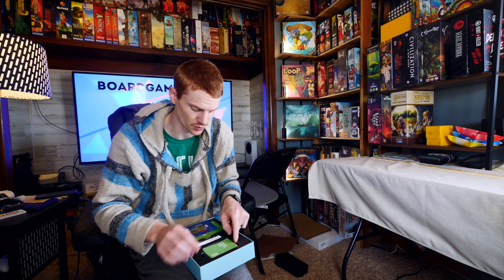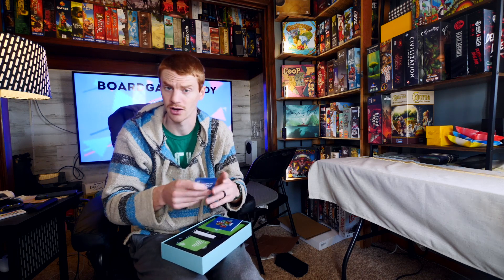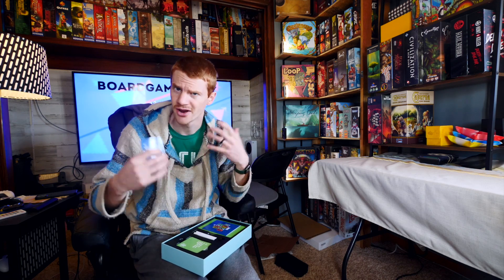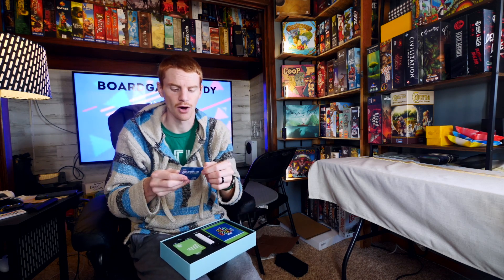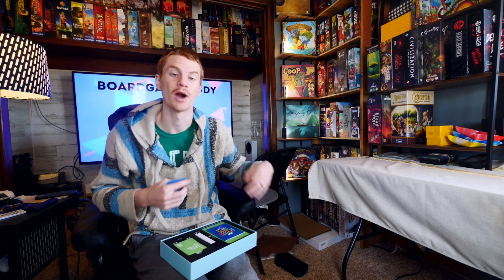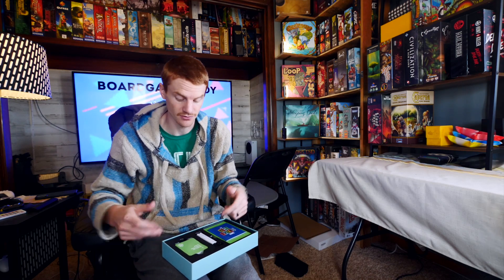Here is a question — number one. These are all numbered. The cards are really thick and decent quality, and all the contents here are really quality which is nice. For example: 'What's my mom's first name?' Everyone around the table would write that down.